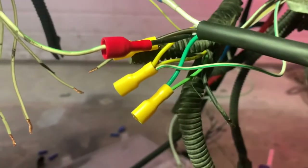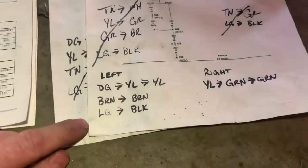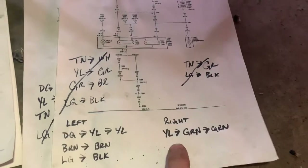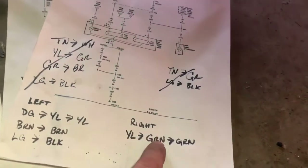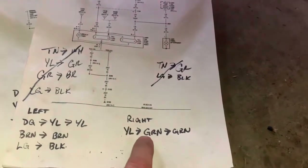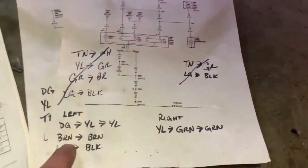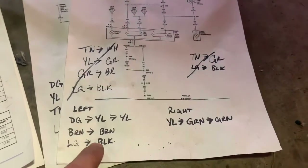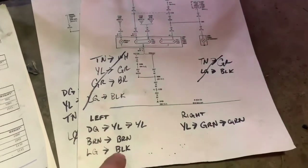You would do the same with the greens — coming from your right hand side it would be the yellow and white wire tied in, and it will fix your fast blinker speed. So dark green to yellow to yellow for the left. Yellow white goes to green to green, brown goes to brown, and light green and white goes to the black wire — that's your backup lights.